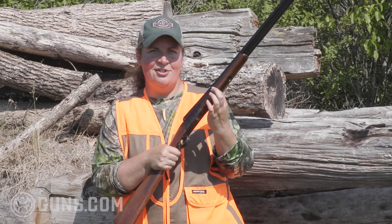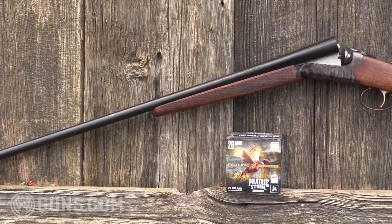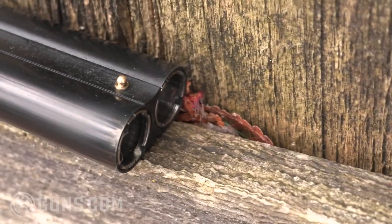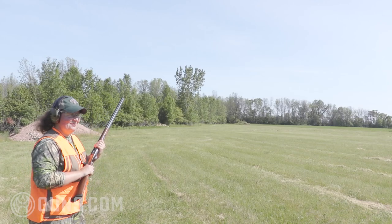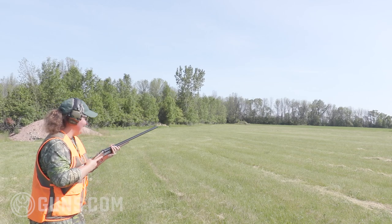You have the nice, fine, tight checkering, so you've got plenty to hold on to when you put that gun up. It mounts like a dream. You've got the brass front bead and five chokes, so you can dial it in no matter what game or clay you're going after, from skeet all the way out to long-range pheasants. I just love holding and shooting this gun. It's such a slim line frame and such low recoil — we could shoot this all day or carry it all day.